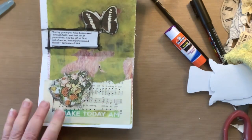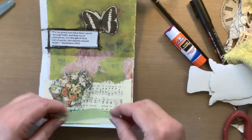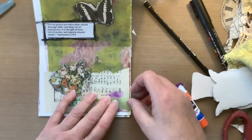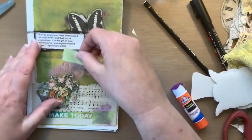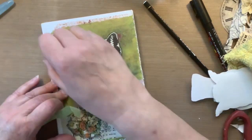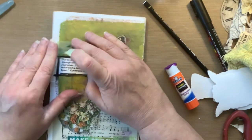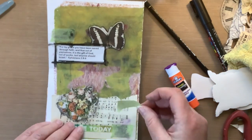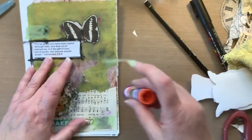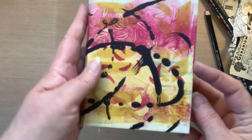I ended up adding some washi tape to this page. I went through my washi tapes last week and I probably got rid of 30 to 40 old washi tapes because I couldn't get anything off the roll — I tested all of them. I do have some good ones that I kept, but I threw a bunch away. I purposely didn't throw out all the little test pieces stuck to my desk so I could use them.